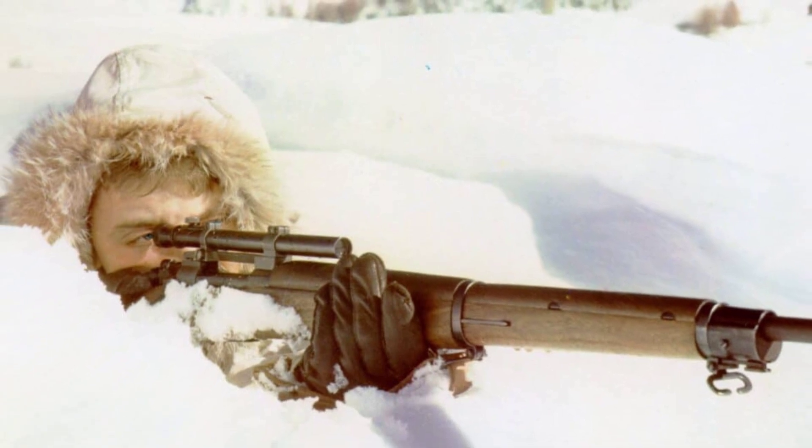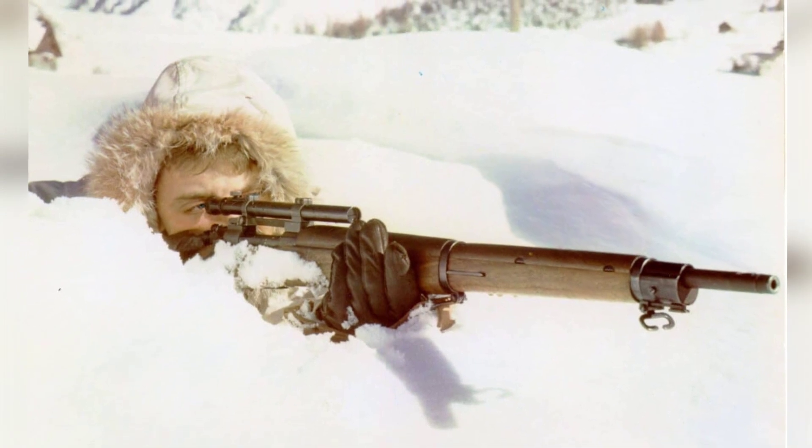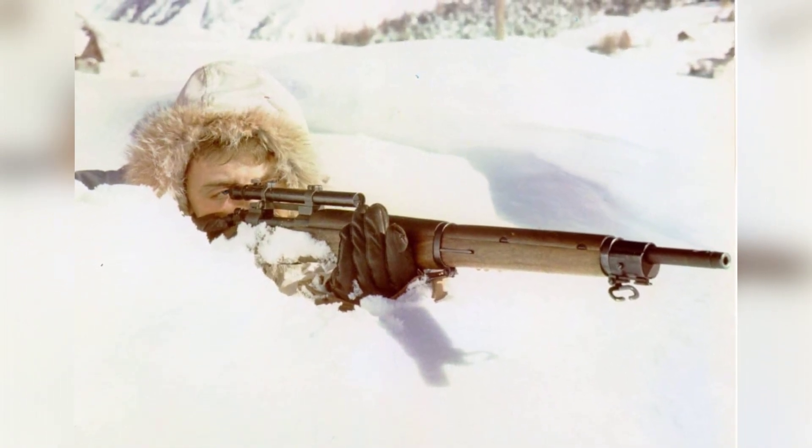This appeared to be the normal progression of another American military firearm success story. Unfortunately, that would not be the arc of the M1903A4's history.